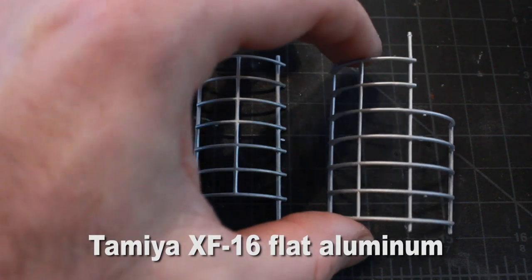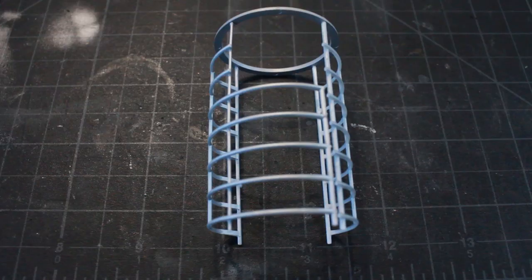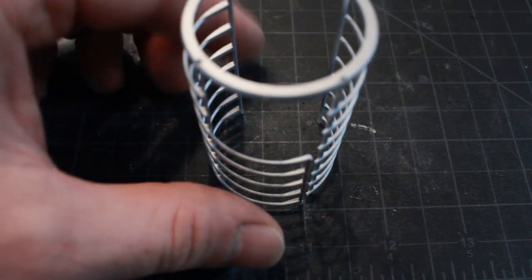Here we have the cage which goes around the elevator, which I've painted with Tamiya flat aluminum, and the cage just goes together with a ring on the top holding it in place.